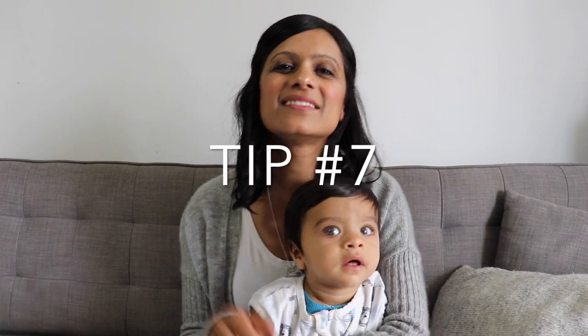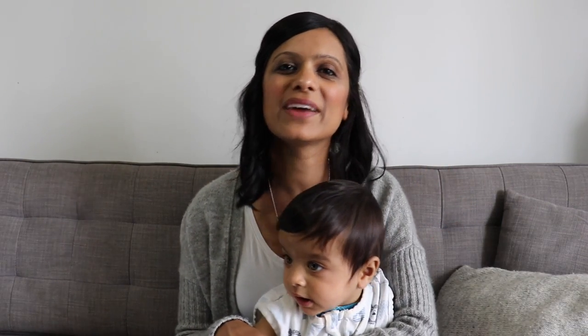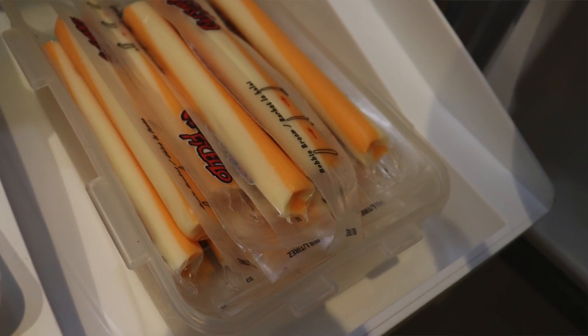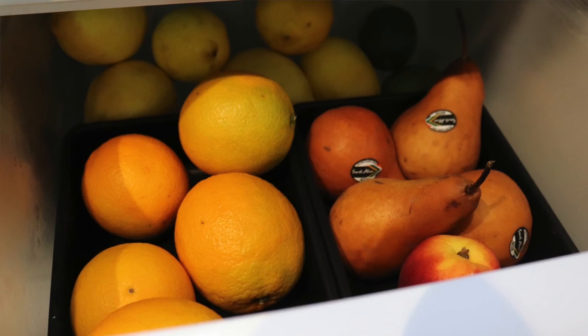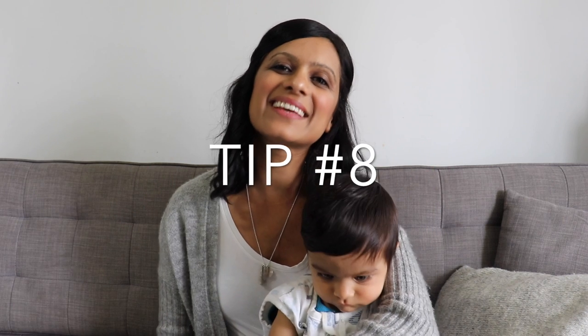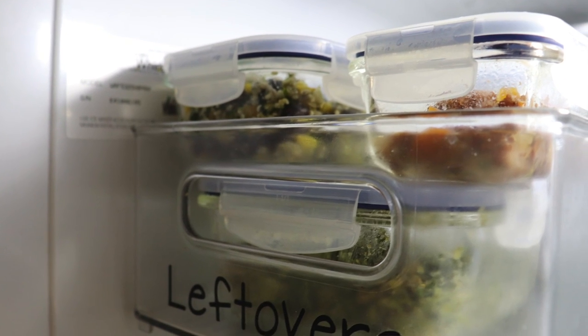Tip number seven is to use containers. I recommend getting rid of produce bags and boxes and simply putting your items in different containers. I like this because it keeps like items together and on top of that you can easily see what you have in your fridge and easily just grab it. Tip number eight is a leftovers bin. I highly recommend this because right away you can see what you need to eat first and it really helps reduce the amount of food that you're wasting.